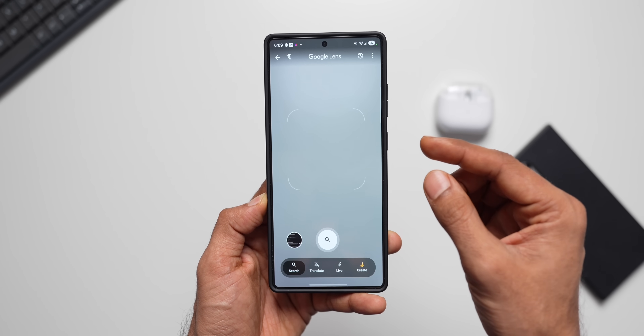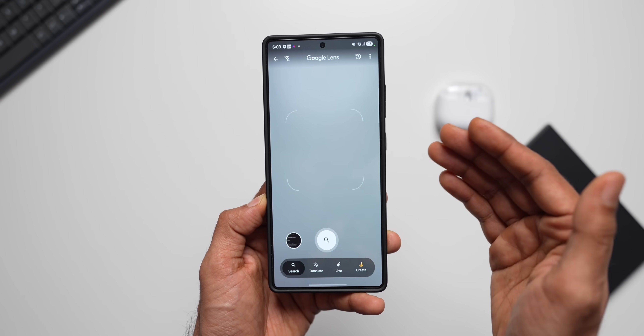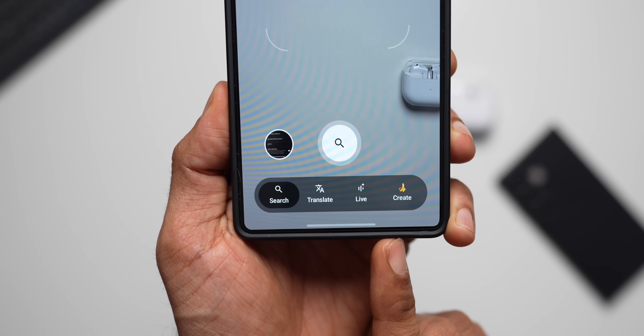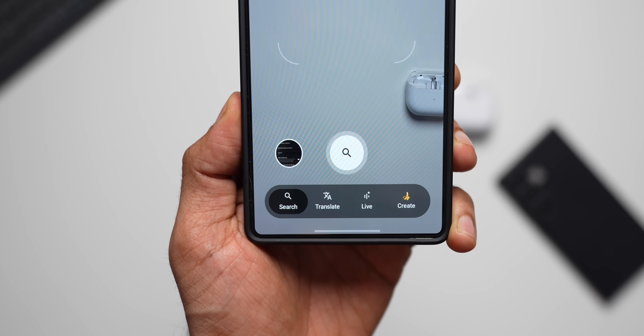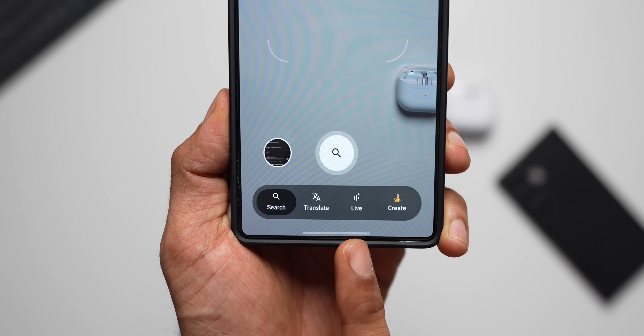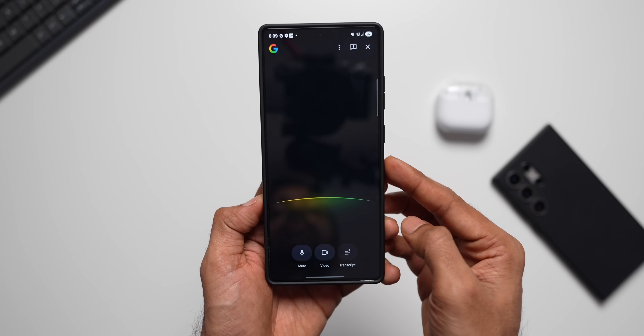Google Lens has got a brand new layout and some brand new features — Google has pushed an update adding these amazing features. At the bottom we've got some additional options. The search button, gallery button, and translate button were already there, and now we also have a 'Live' button as well as a 'Create' button.